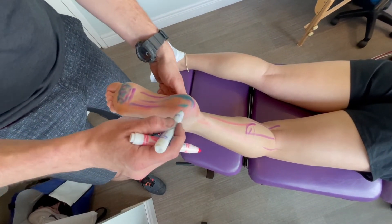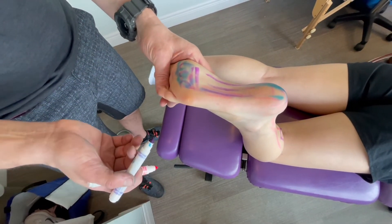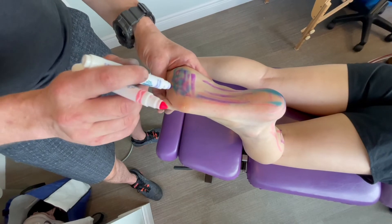The Achilles turns the corner and turns into your plantar fascia. The plantar fascia goes into your foot, and when people get Morton's neuroma pain or metatarsalgia it's usually right across here at the base of that.